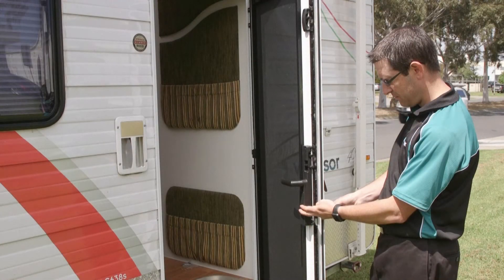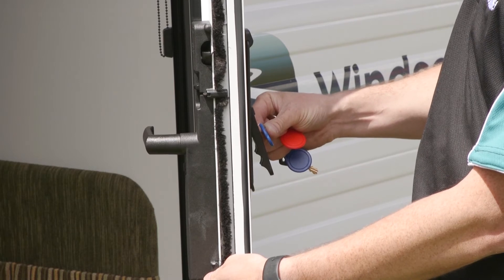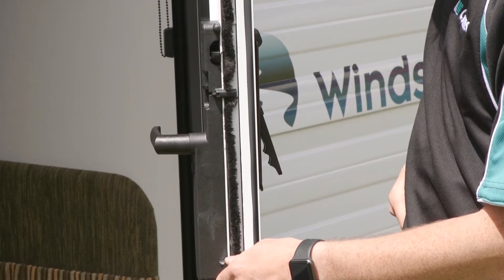Confirmation that the lock is in programming mode after the fob swipe will be with 2 long high tones. Now swipe the new fob to be programmed. A correct swipe of the new fob will be verified with 2 short high tones.